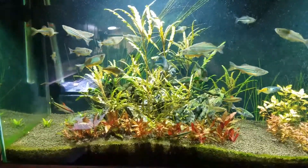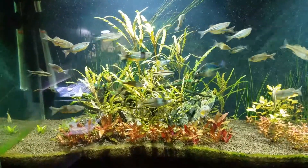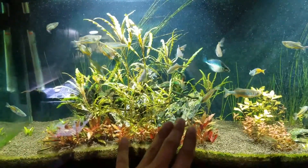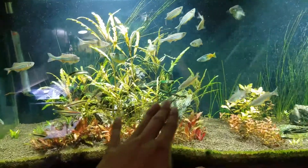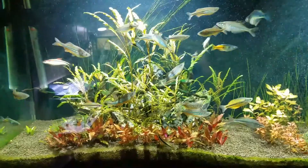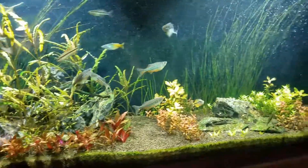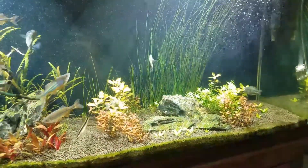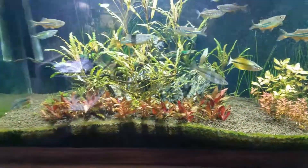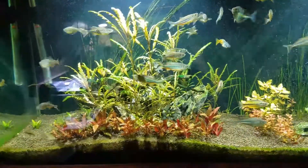Then without warning it just did that — like a switch had been triggered and it just started losing tons of leaves. If you can see on my previous videos, this section right here used to be thicker, but right now it's not as thick as it used to be. It was interesting because my other plants are doing really well, the stem plants are doing really well.